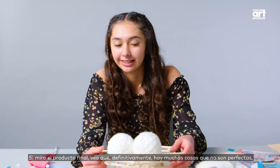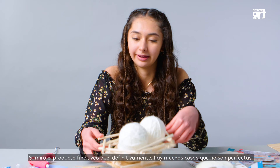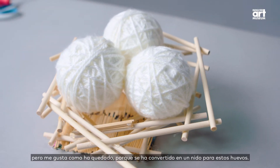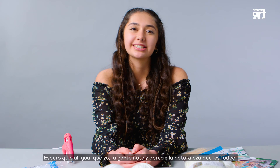Looking at my finished product, I can see that there's definitely a lot of things that aren't perfect about it. But I like how it turned out because it came together as a nest for these eggs. I hope that people notice and appreciate the nature around them just like I did.